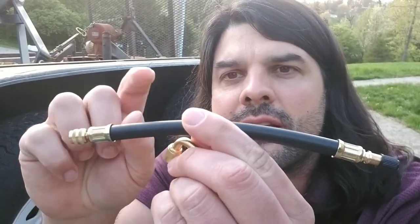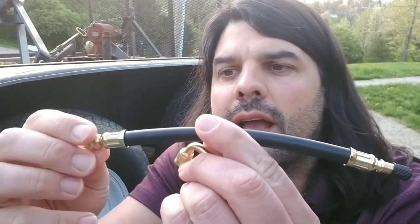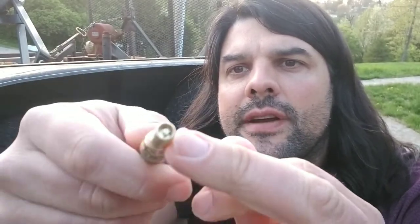What's nice about this particular extension is it does have rubber here and all-metal connectors on the ends, and the same goes for the 90-degree connector. It also has your standard threads that you're going to be using on the Schrader valve, and you can see here it looks just like the ones that you would have on your tire.